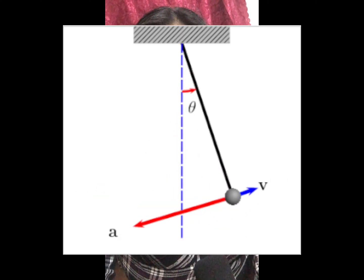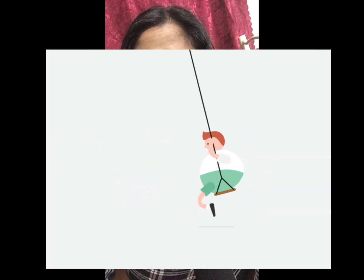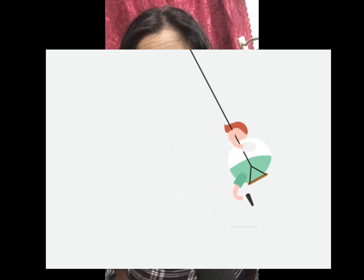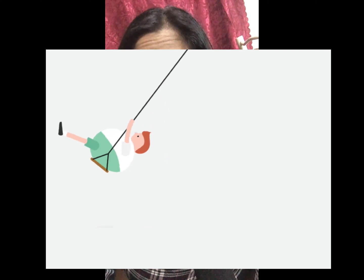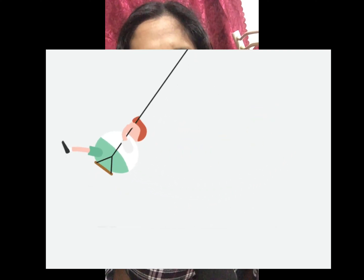Simple harmonic motion is all around us. A child in a swing swinging freely to and fro, a spring bobbing up and down when one end is fixed, or a slinky — simple harmonic motion exists in all of these.